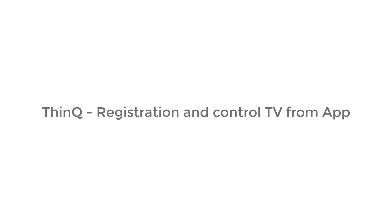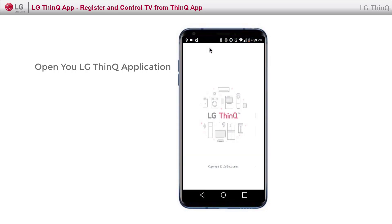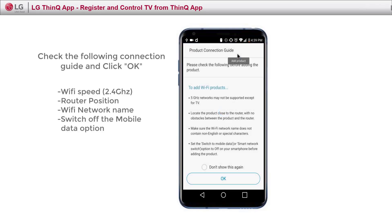Let's see how you can register and control your TV using ThinQ. Open the LG ThinQ application on your phone. Click Add a device. Make sure you follow the connection guide, and click OK.